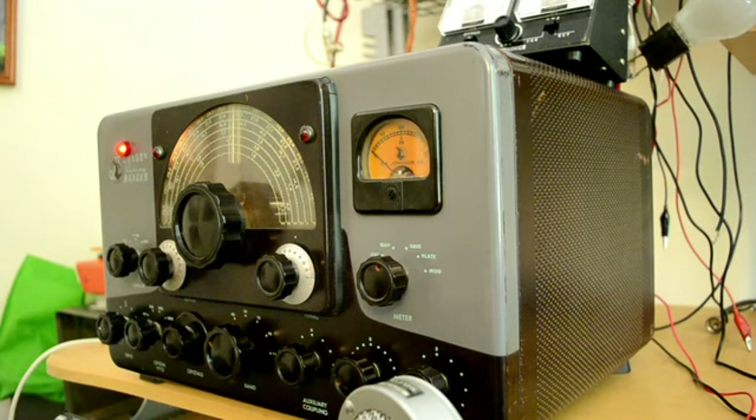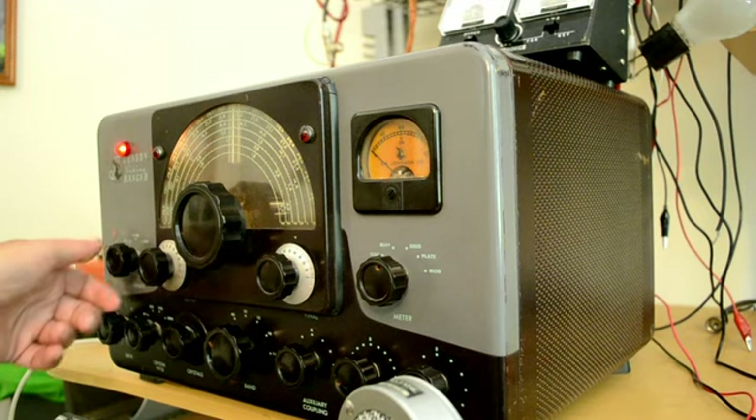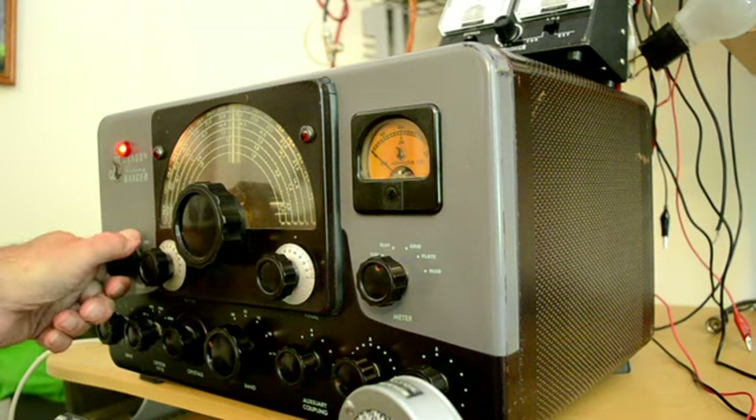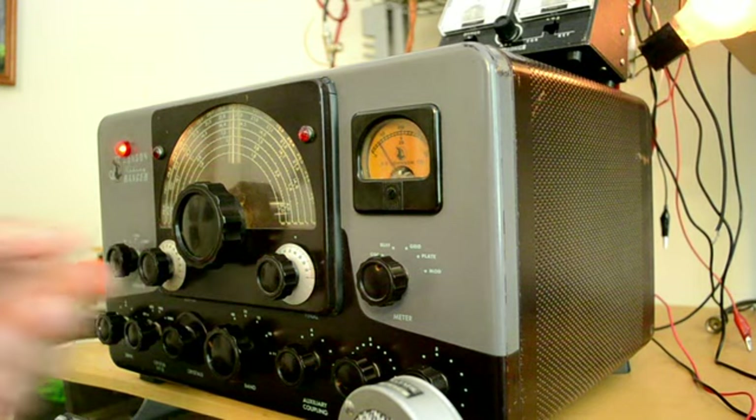We're using an incandescent light bulb as an antenna — one that's not sold anymore — to demonstrate that the rig actually does work. I have a power meter up here that tends to read pretty high so I don't trust it. Let's put it in the phone position and change the receiver to AM.